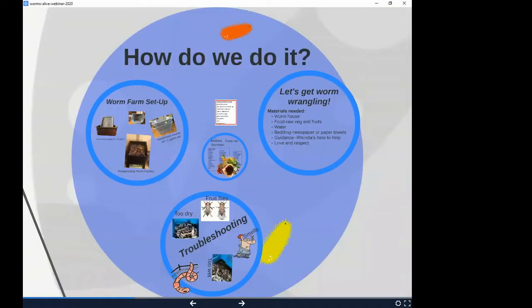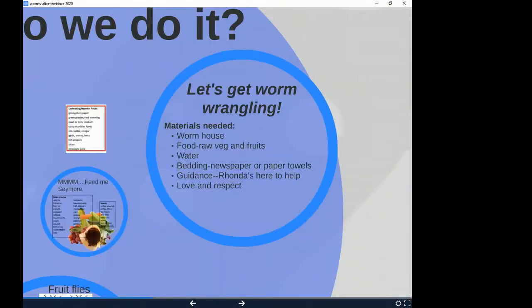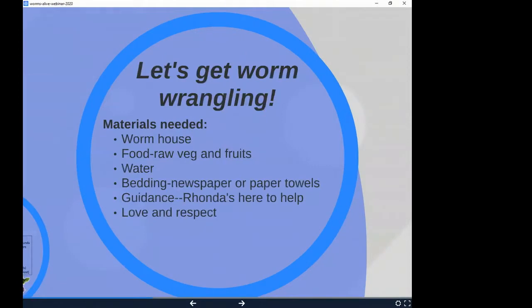Let's get worm-wrangling! Things you'll need to make your own worm castle: a house for the worms, raw fruits and vegetables, water, bedding — which is basically newspaper, paper towels, or any kind of paper — guidance (lucky you, Recycle Rhonda is in the house), and a little love and respect. Not that big of a deal.